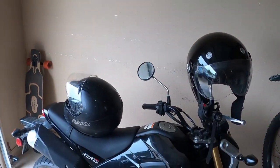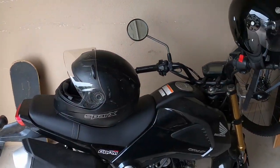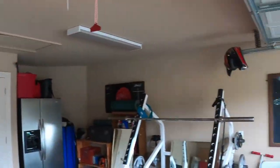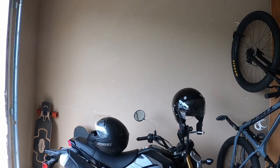Beyond these bikes, we have where I just lay the boards against the wall. And then we just have these helmets that are haphazardly strewn about the garage. So I want to put a helmet rack hanging up on this wall.